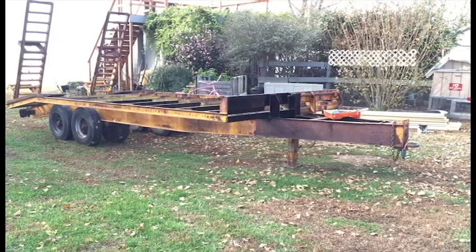Finished up the wiring, got the paint ready, and we're just gonna start from the front and head towards the back.